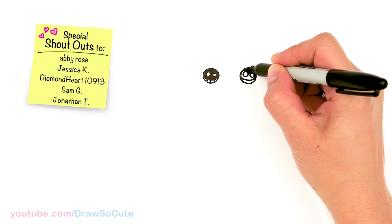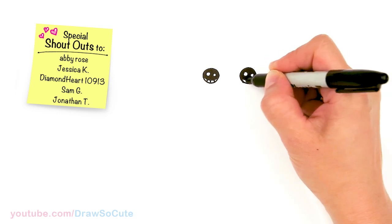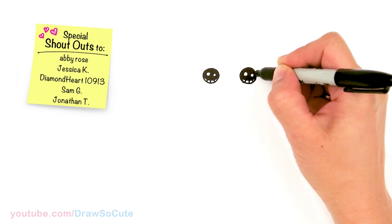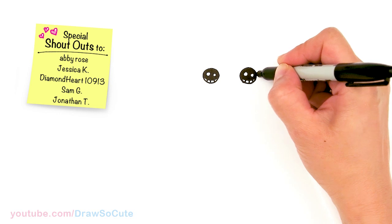Thank you for all the love you've given me for all my dog drawings so far. Please make sure to check out my Draw So Cute Dog playlist if you'd like to draw more different kinds of dogs.